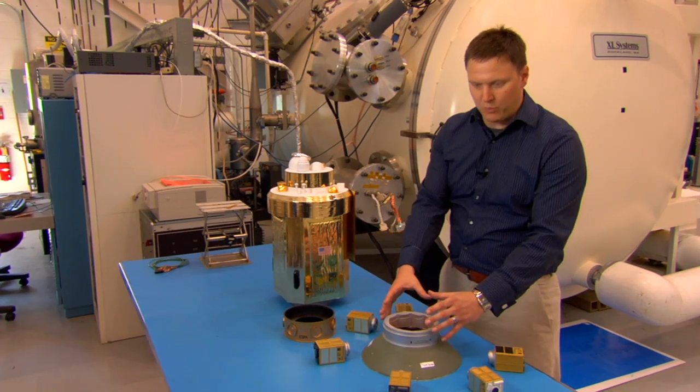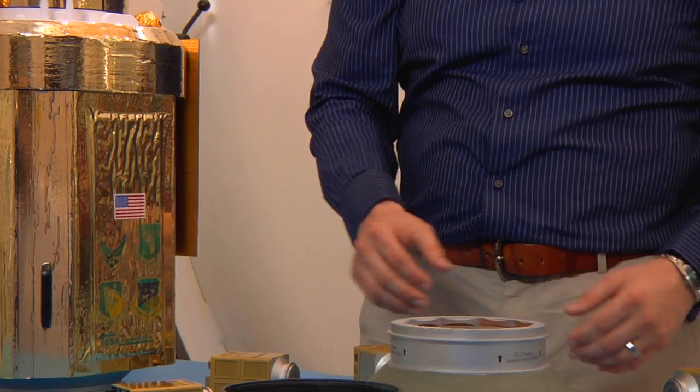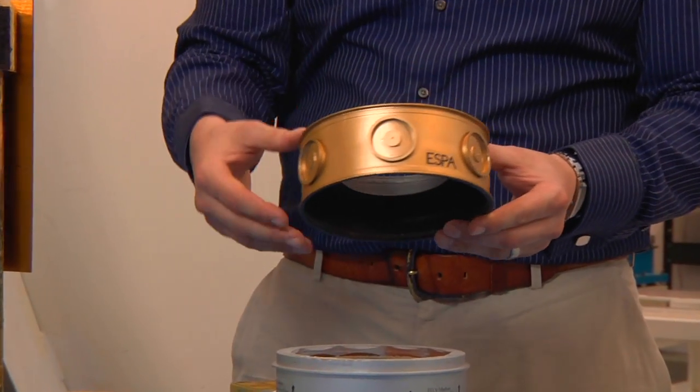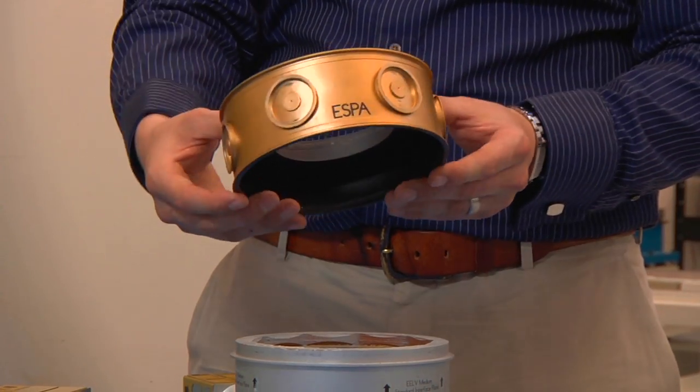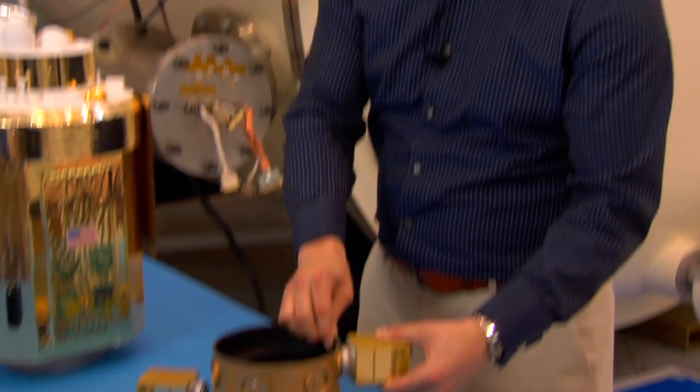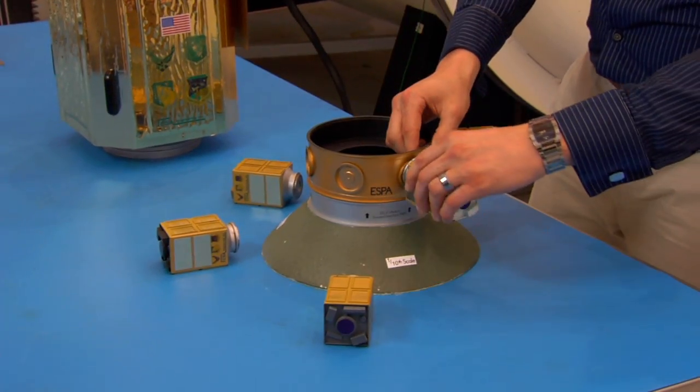This is where the satellite would sit if ESPA wasn't there. The ESPA ring sits right on top of the rocket interface, below where the primary satellite goes. This one has six ports where it can hold up to six small satellites, and they just attach on equally spaced around the ring.